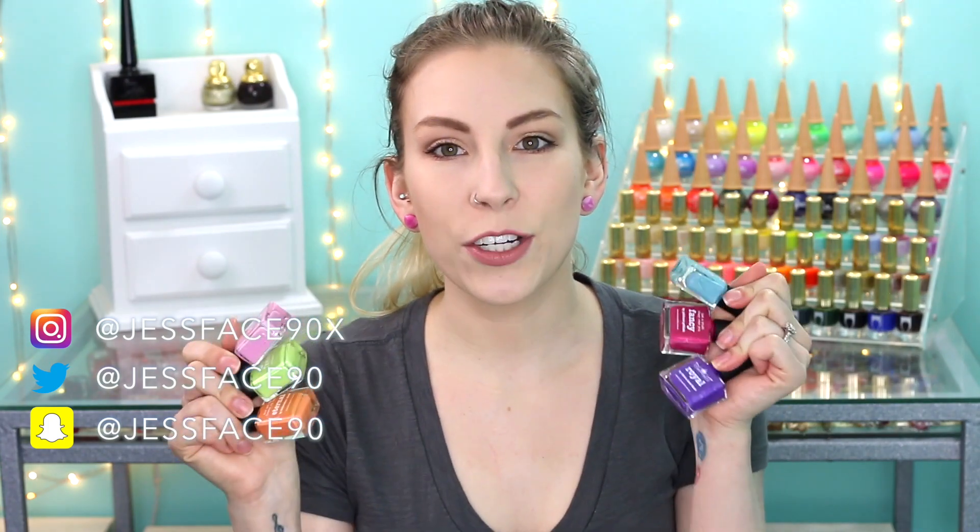Hey guys, so today I have swatches of six new polishes from Picture Polish. I will link the Picture Polish website down below because these are available right now. Picture Polish is available in Australia through their main website, and they have a bunch of stockists as well. Make sure to check out their stockist page so you can see how to get it to you in your country.